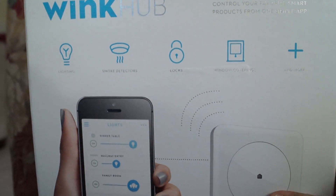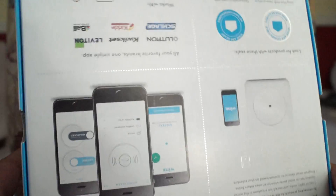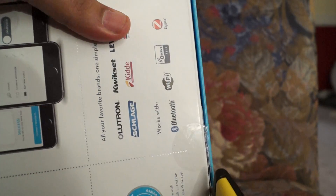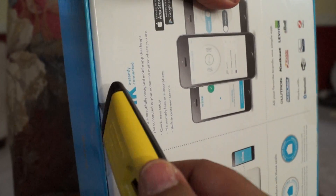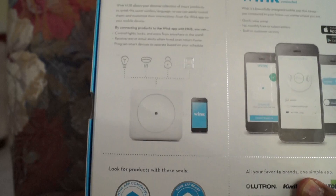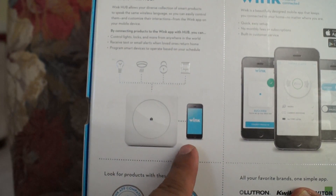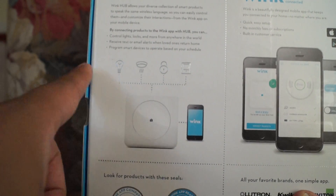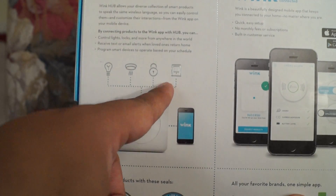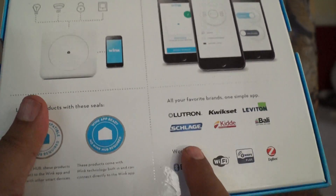Now let's move on to the main item here, which is the Wink hub. I'm going to break the seal and read what's written on the box. The Wink hub is controlled by an app which you run on your iPhone or Android device, and it talks to smoke alarms, light bulbs, security devices, and what I'm guessing is either a garage door opener or some kind of outlet.